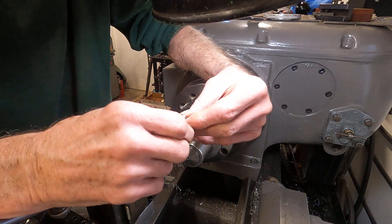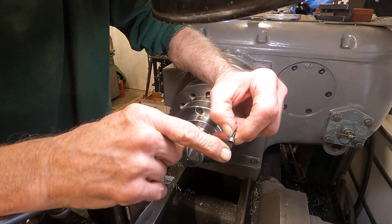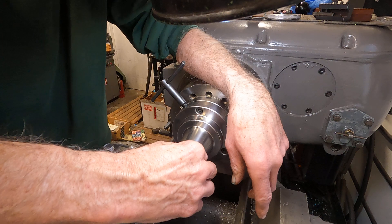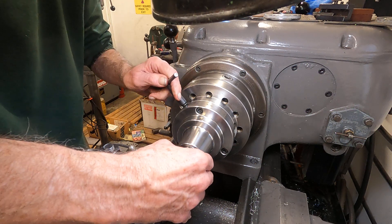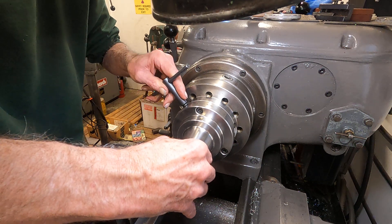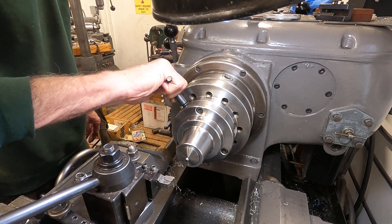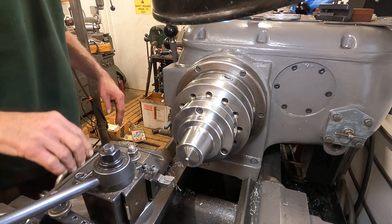I'm fitting an 8-32 socket head cap screw into a hole and I need to trim it just a little bit more. I thought I had it the first time, but I turned on the camera to tell you I missed it. I'm going to get the back end of that collet, find a good spot where it feels good, and take the smallest amount off. I'll snug it into the ultra-inexpensive but seemingly good Bison collet chuck.